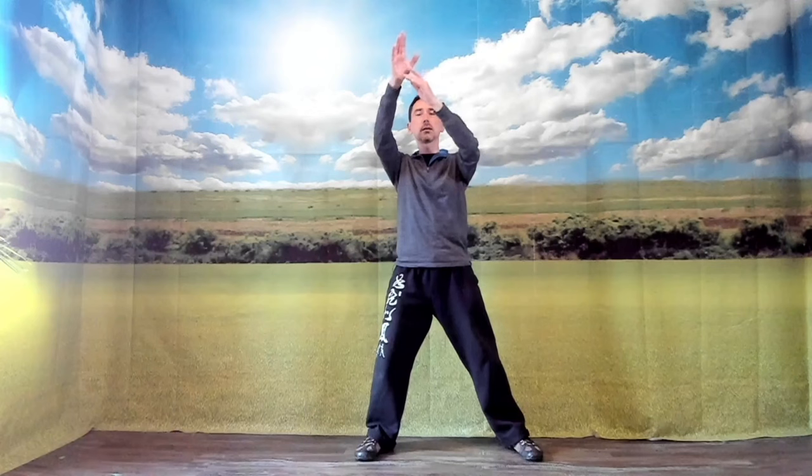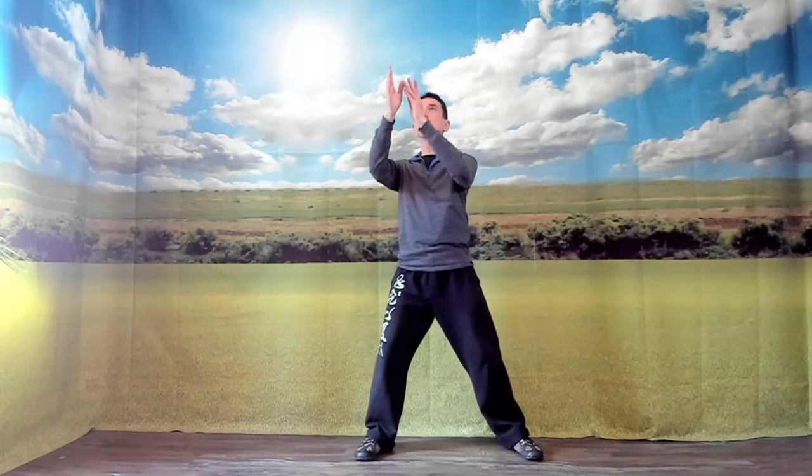Shift the weight to the other side. Hand on that side goes forward at shoulder height, other palm facing down. Three. Bring the hand up, both hands overhead. Four. Weight going to the first side. Hand on that side forward at shoulder height, palm facing out, other palm facing down. Bring the arms up. Weight on both legs. Six. Shift the weight to the other side. Seven. Hands coming up. And eight. Lower the arms.